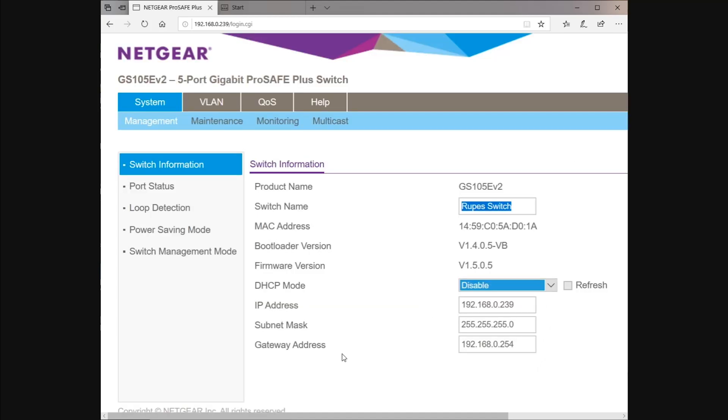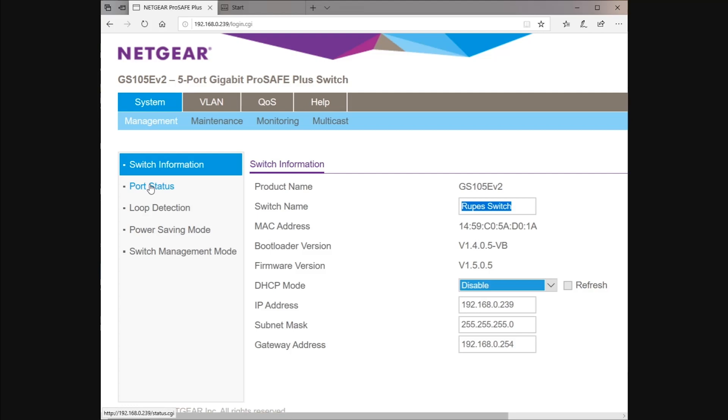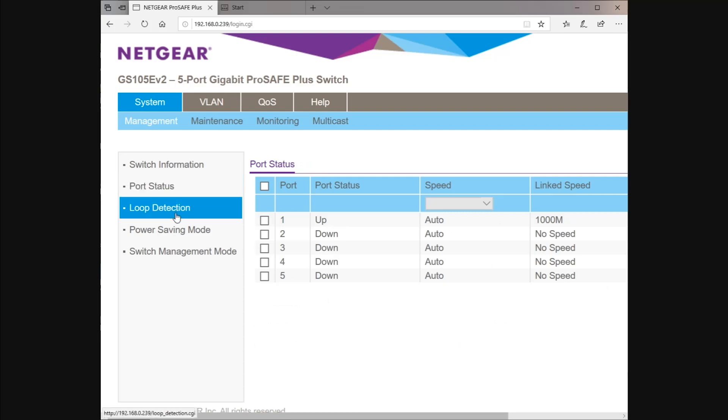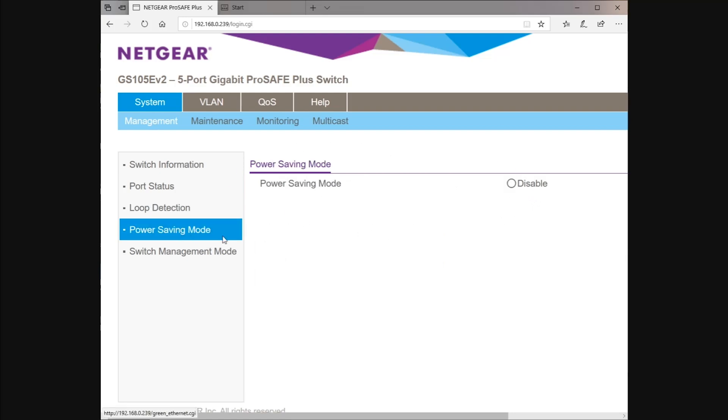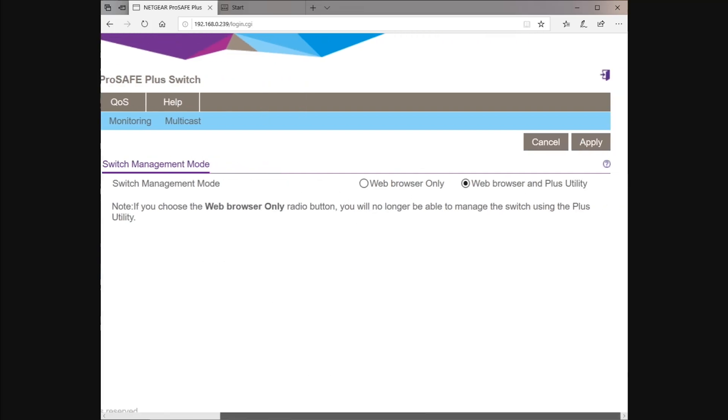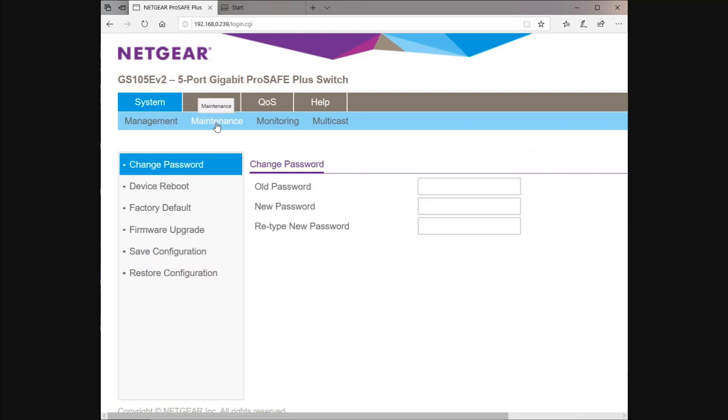We can look at the port status — port one is up, the rest are all down. This is great if you're remotely based; you can see exactly what's going on. Loop detection is enabled by default, so we'll leave that on. Power saving mode is also enabled by default. Switch management mode I've set to web browser plus utility — that's the default setting. In maintenance, we can reboot the device, factory default it, make a firmware upgrade, and save or restore the configuration.